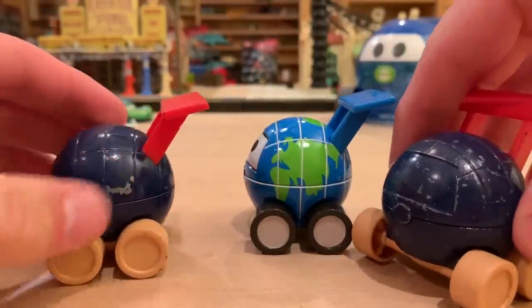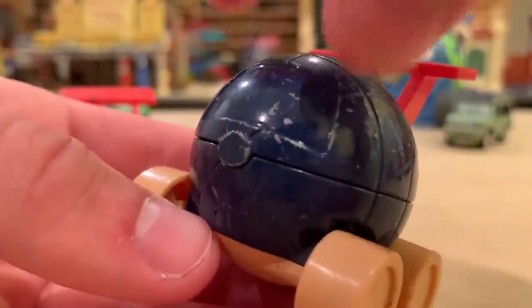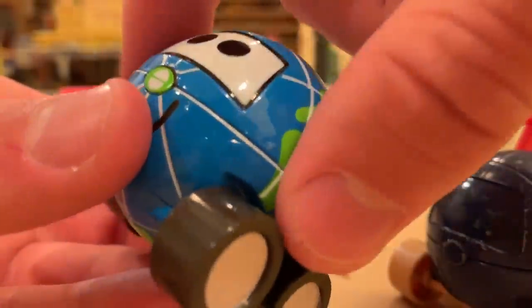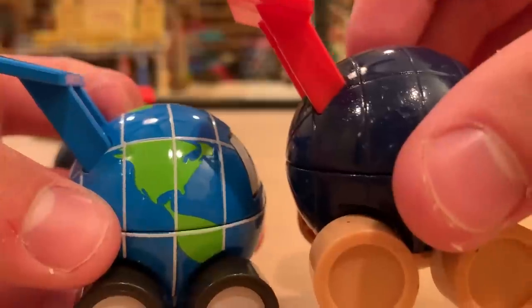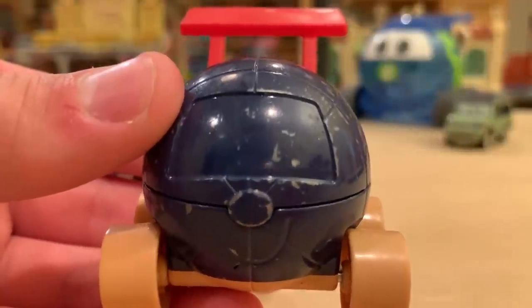You can see the same exact model — it doesn't seem like they changed anything except for the colors, obviously. This is just supposed to be like a test shot. You can definitely tell more easily here that there are two parts to Globie: the top hemisphere and the bottom. The bottom portion is plastic. They did the same thing on the production version — it's less obvious because of that white stripe there, but these are two separate metal pieces, and then the bottom part with the axles is plastic, which is understandable.